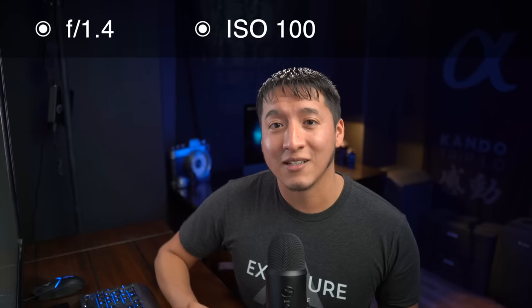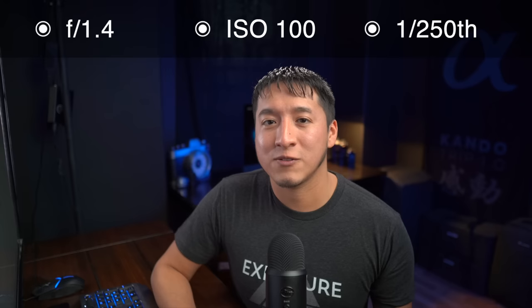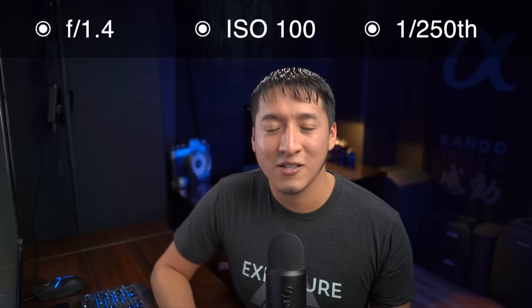There are only three camera settings that allow you to change your exposure: ISO, shutter speed, and aperture. Let's say we wanted to use flash outdoors in bright sunny conditions and I wanted to stay at F1.4. Lock that in at F1.4, ISO at its lowest which is ISO 100, and the third setting left is shutter speed. With off-camera flash without high-speed sync, I'm limited to 1/250th of a second. At F1.4, 1/250th at ISO 100 in bright sun, from personal experience shooting in those conditions for many years, you're going to have a very overexposed shot.